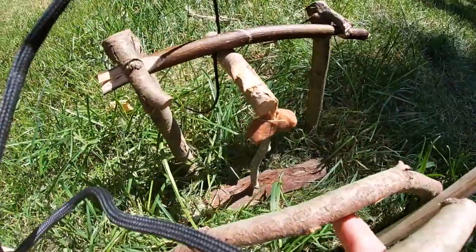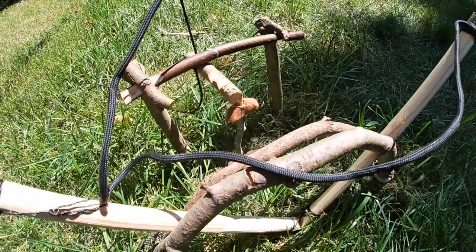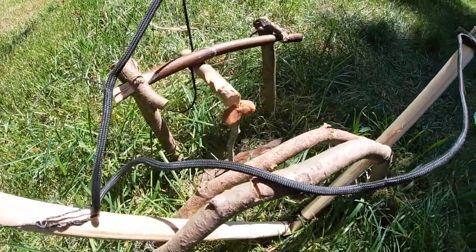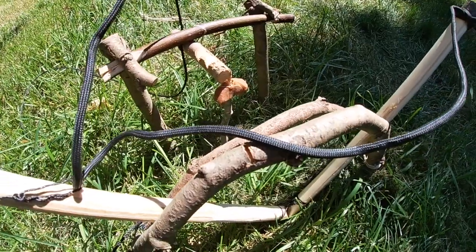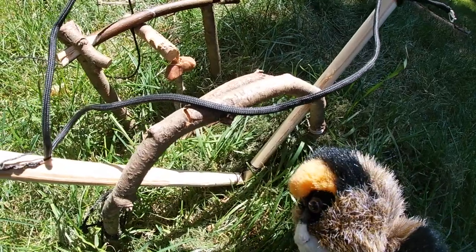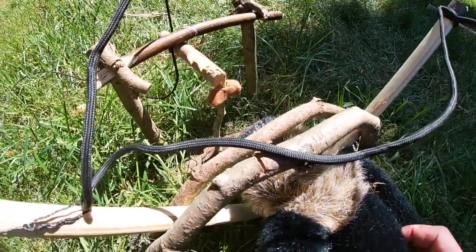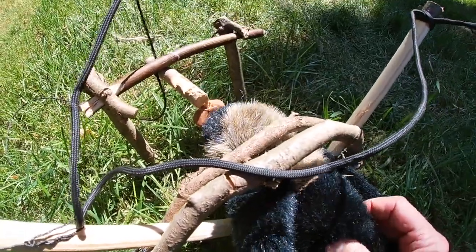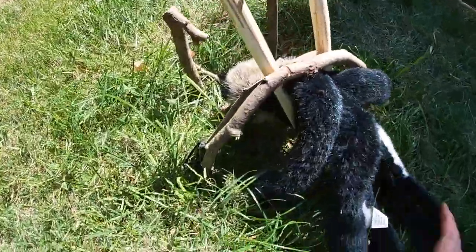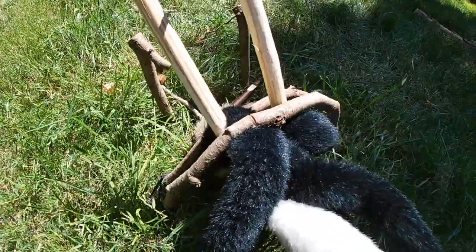I've put a Tootsie Roll on here because I figure that's a really good backyard bait. In the event that anything comes around... Shh, whoa, let's hear that. What the heck is that thing? It's coming right up here right now, look at it. It's going after it, it's going in, it's going in. It freaking worked again.